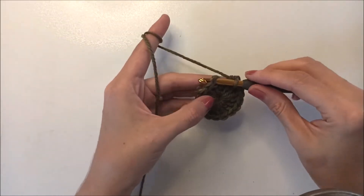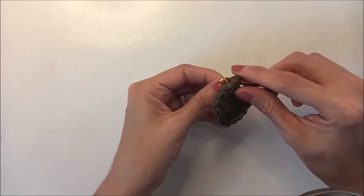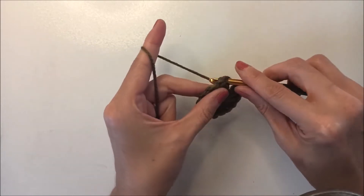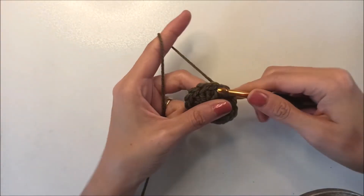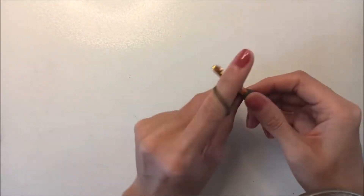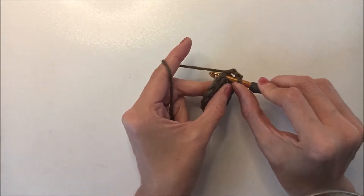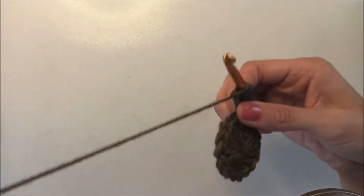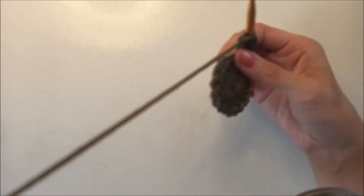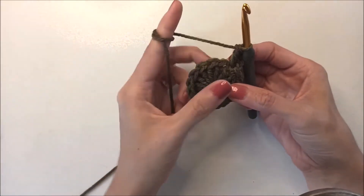I finished and I have 16 double crochets now. Take the yarn together to keep the hole from opening again, insert here and chain three. Then yarn over and insert into the same stitch and make one more double crochet. We are increasing the top of the head, so we will make two double crochets in every stitch.